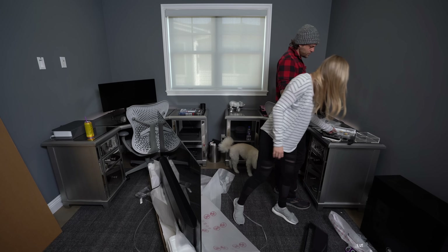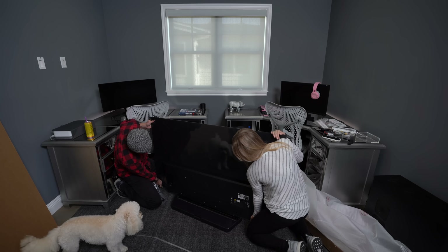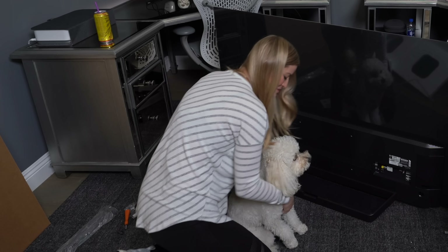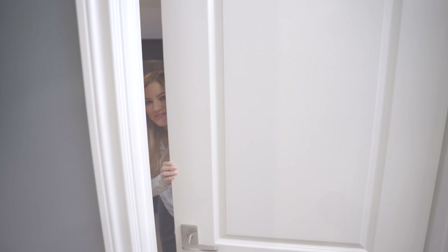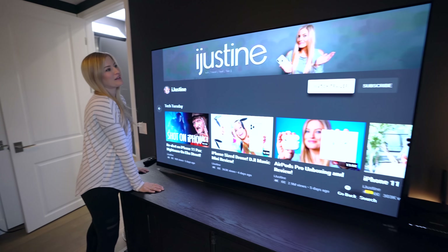Do we need a screwdriver or does it come with one? This is actually really light. I gotta pick up the TV — can't play right now, we gotta take the TV into the office. Come on in. It's finally complete. Guys, I can't believe I finally get to show this to you. I've been working on this office for so long and now, officially, the final piece of the puzzle is here — the new LG OLED TV.